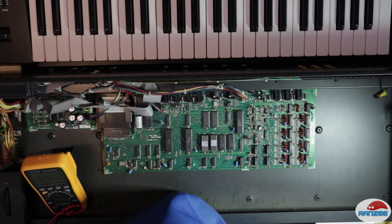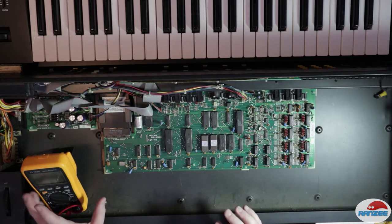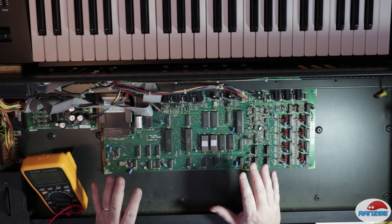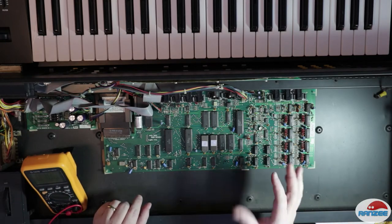So here's the ESQ-1, and we're going to fix a fault with it. What it's doing is, when you turn it on, after a while it just dies and makes a high-pitched squeal, and nothing responds — no MIDI, nothing.